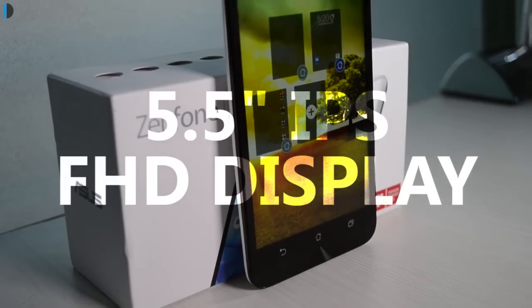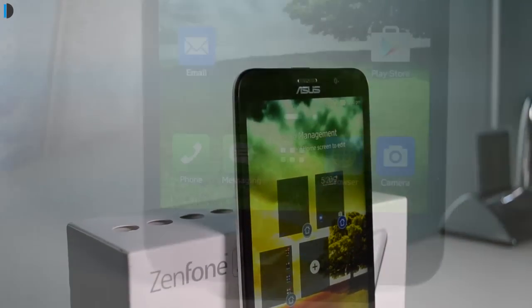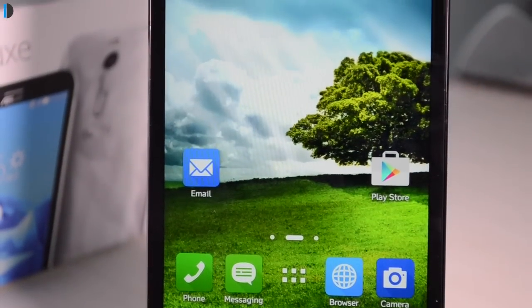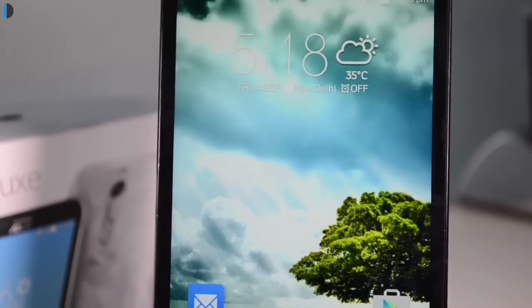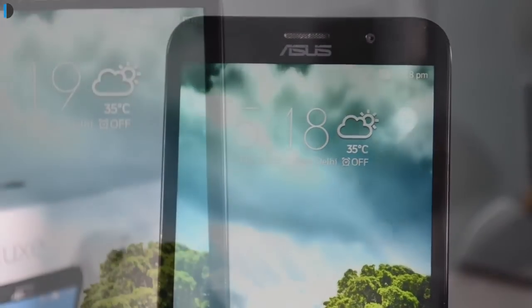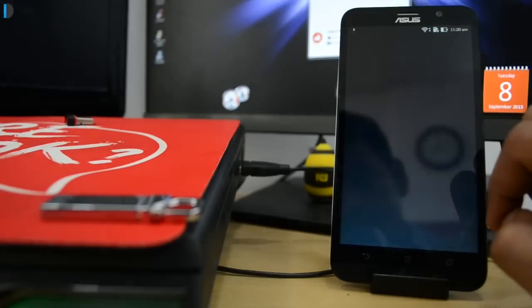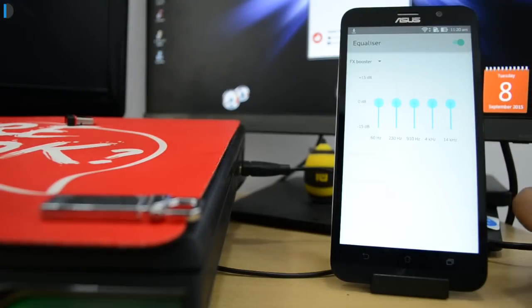Talking about the display quality, there is a 5.5-inch full HD display on this phone and the quality is very appealing. It comes with good color reproduction, nice viewing angles, a decent saturation level, and good contrast ratio. It's a pleasurable experience to watch movies, videos, and play games on this display. When it comes to audio quality, it is not the loudest of the lot but it does have a fairly loud speaker at the rear.